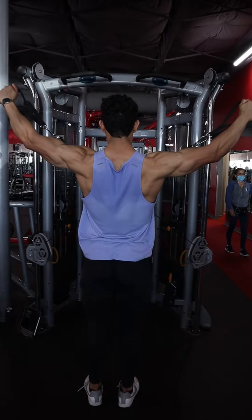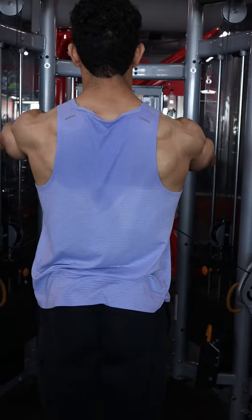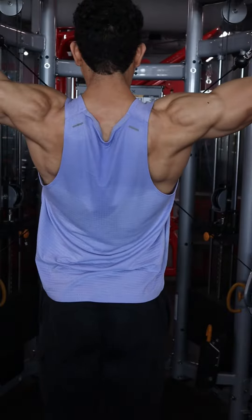This is a cable shoulder Y-raise — a great exercise to target the front delt and the side delt in a more shortened position.